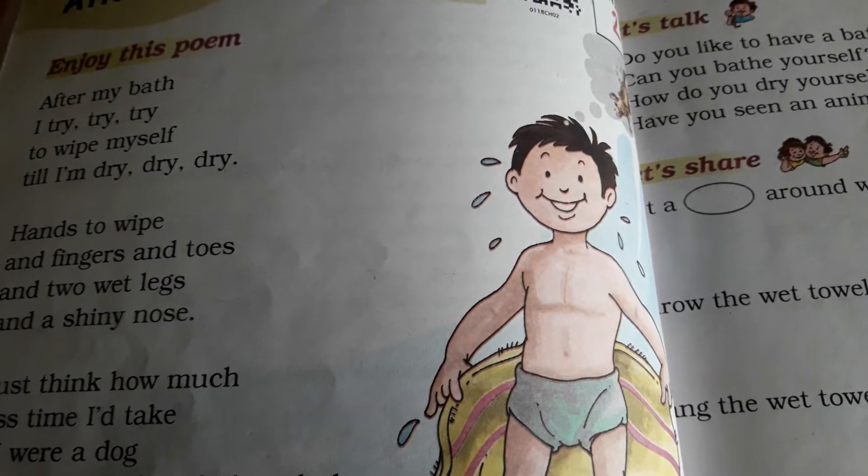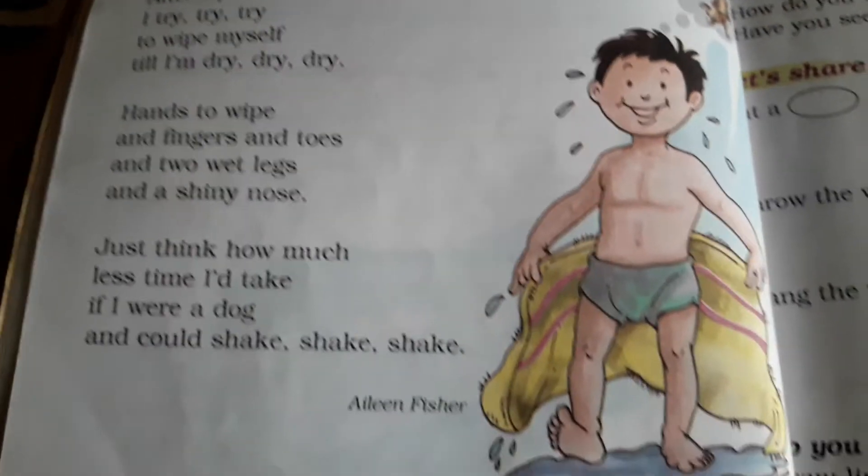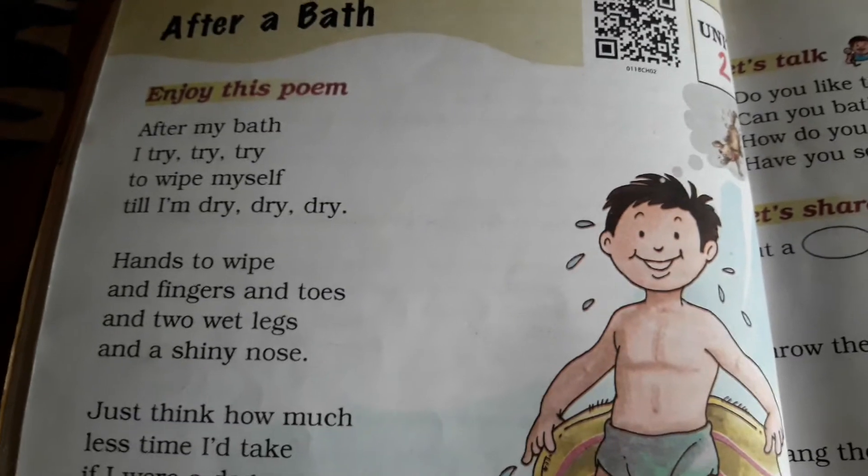Good morning students, today we will learn unit 2 poem 'After a Bath'. Now let's start.